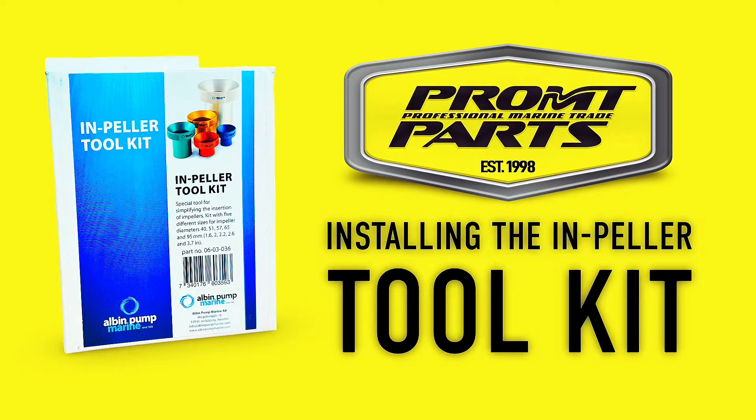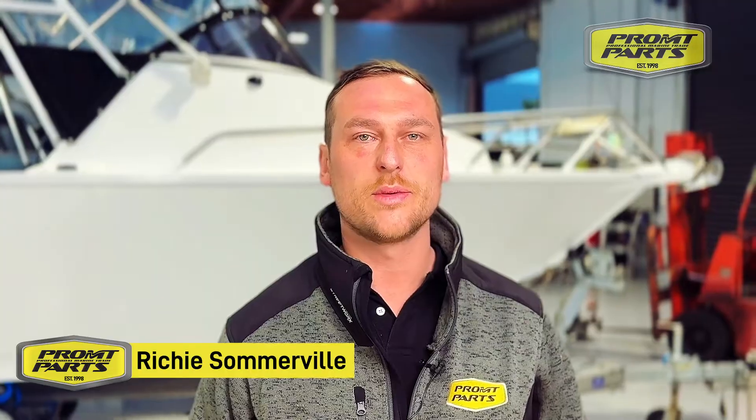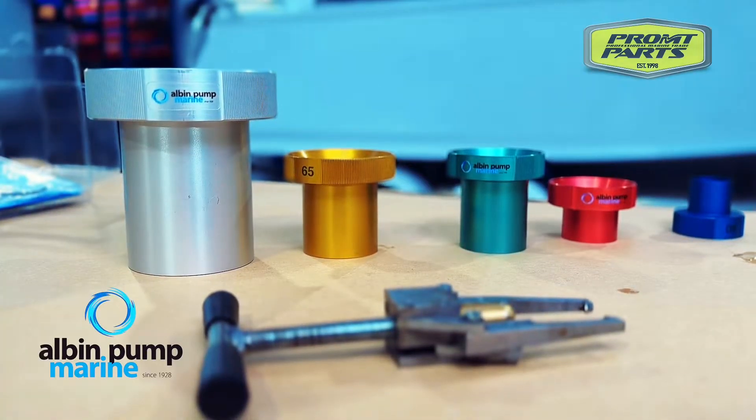Hey guys, Richie here from FromParts. Today we're going to run through the seawater impeller installation and removal tools. Quite often it's quite tricky in small spots where you can't get your hands in there. I'm just going to run through a new range of Albin tools that will be able to assist you in getting these replaced.